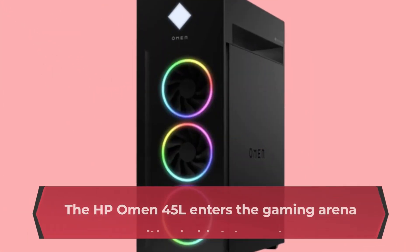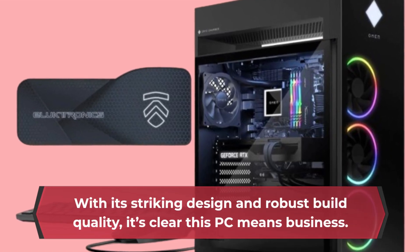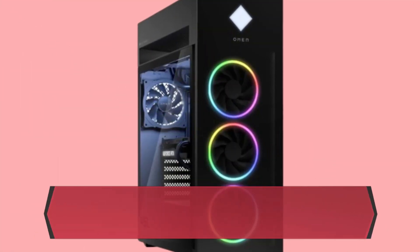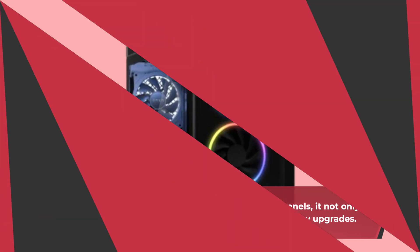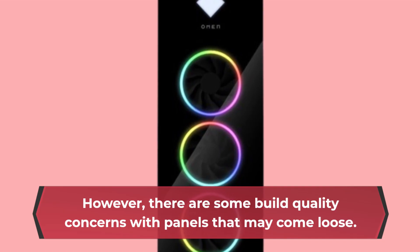The HP Omen 45L enters the gaming arena with a bold statement. With its striking design and robust build quality, it's clear this PC means business. Featuring a fully metal frame and tempered glass panels, it not only looks premium but also offers a tool-less design for easy upgrades. However, there are some build quality concerns with panels that may come loose.